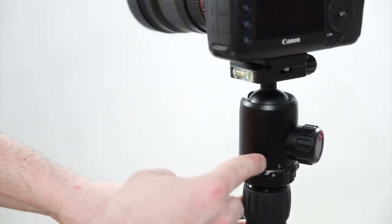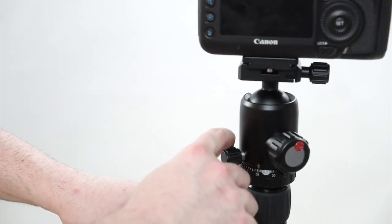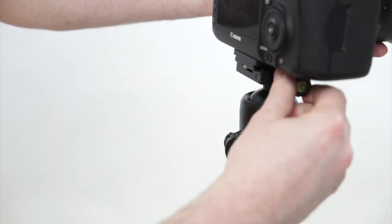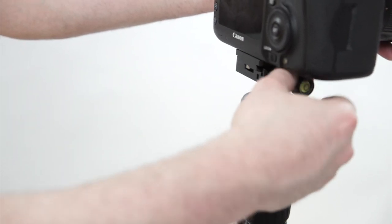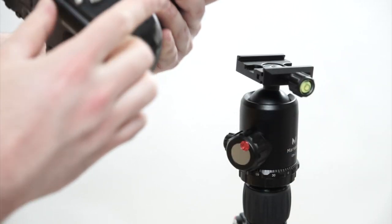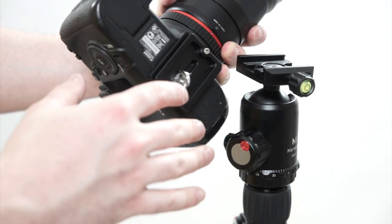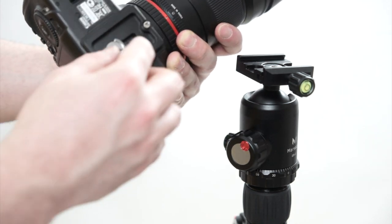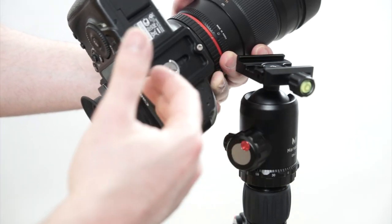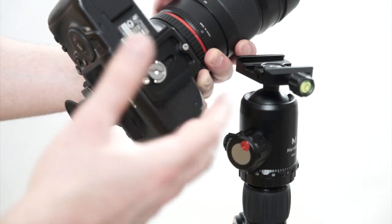Then we have a nice pan lock over here. Like a lot of ball heads, we have a nice smooth motion in the pan. And then over here we have the quick release, which is a nice decent one. Once locked down in place using a screwdriver or a coin, it doesn't move out of position and holds on really nice and tight. It also has a D-ring, and this is also able to adjust forward and back — a feature missing from most ArcaSwiss plates and most other plates from small ball heads.